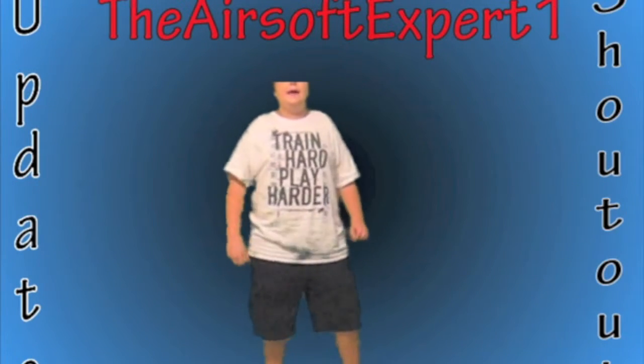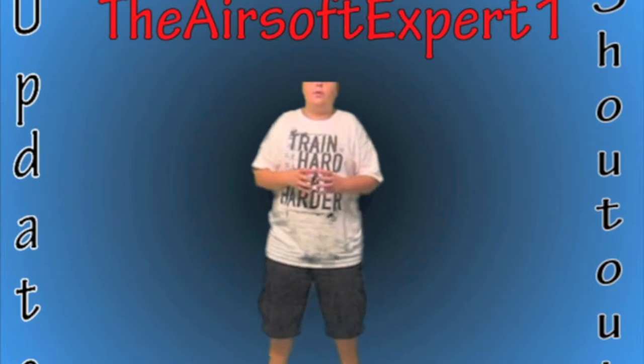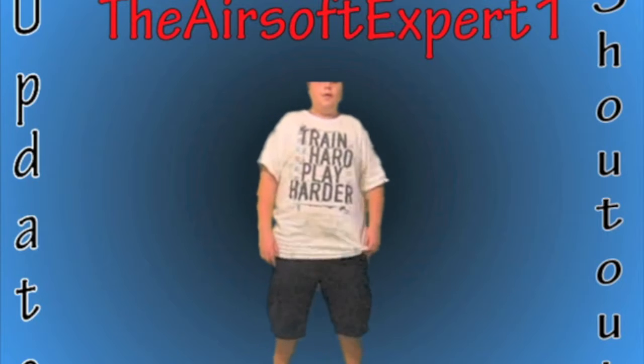Hey guys, this is Airsoft Expert, and today I'll be discussing some updates, and also I'll be doing a shoutout to a few Airsofters. First, the update.